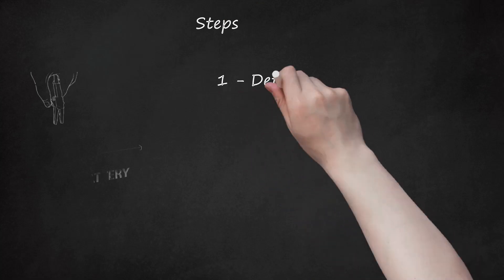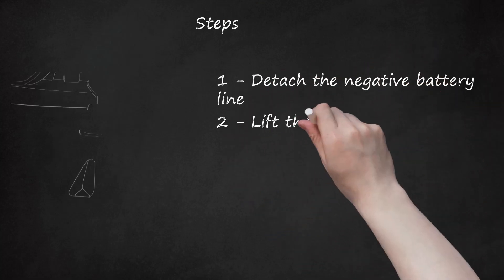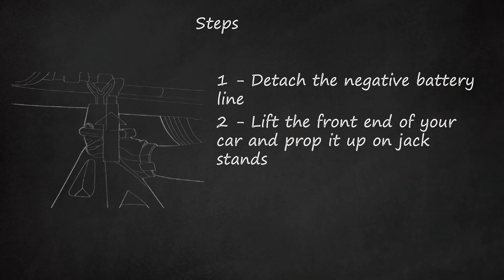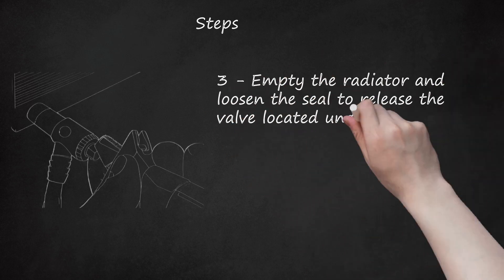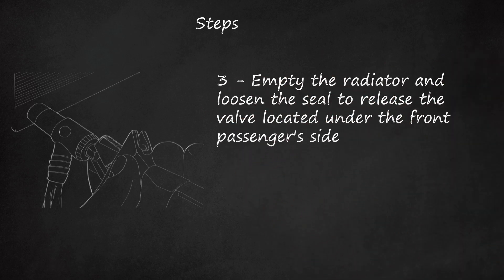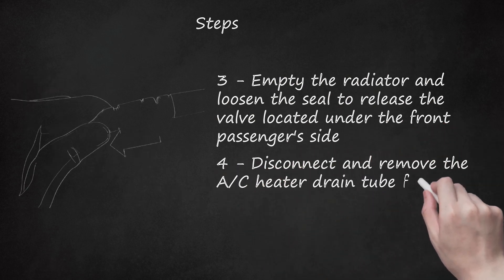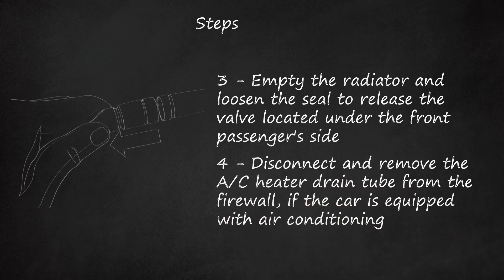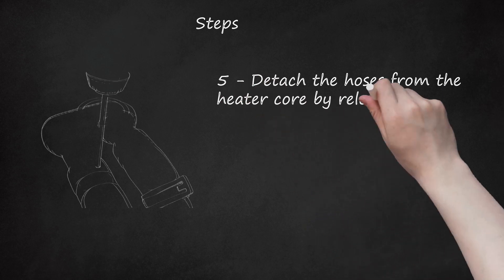Step 1: Detach the negative battery line. Step 2: Lift the front end of your car and prop it up on jack stands. Step 3: Empty the radiator and loosen the seal to release the valve located under the front passenger's side. Step 4: Disconnect and remove the AC heater drain tube from the firewall if the car is equipped with air conditioning. Step 5: Detach the hoses from the heater core by releasing the clamps.